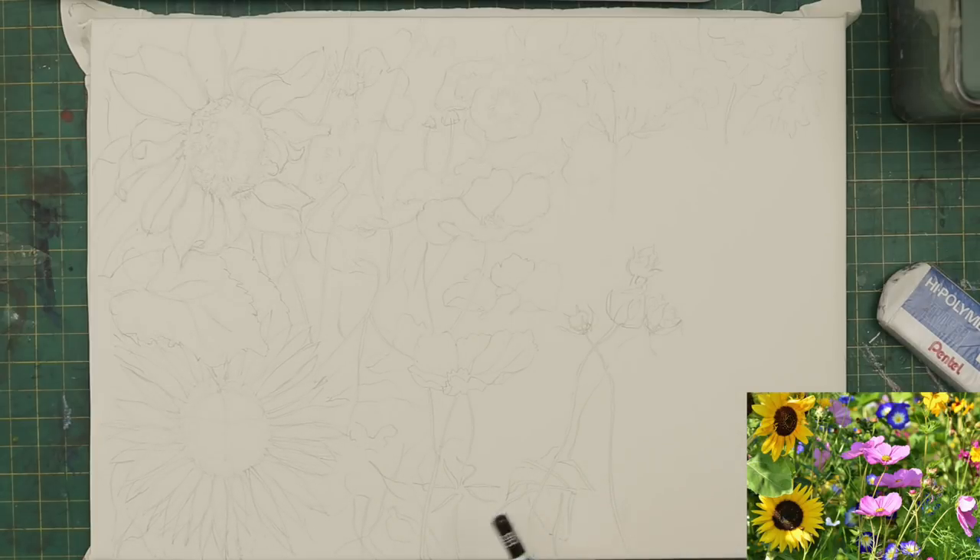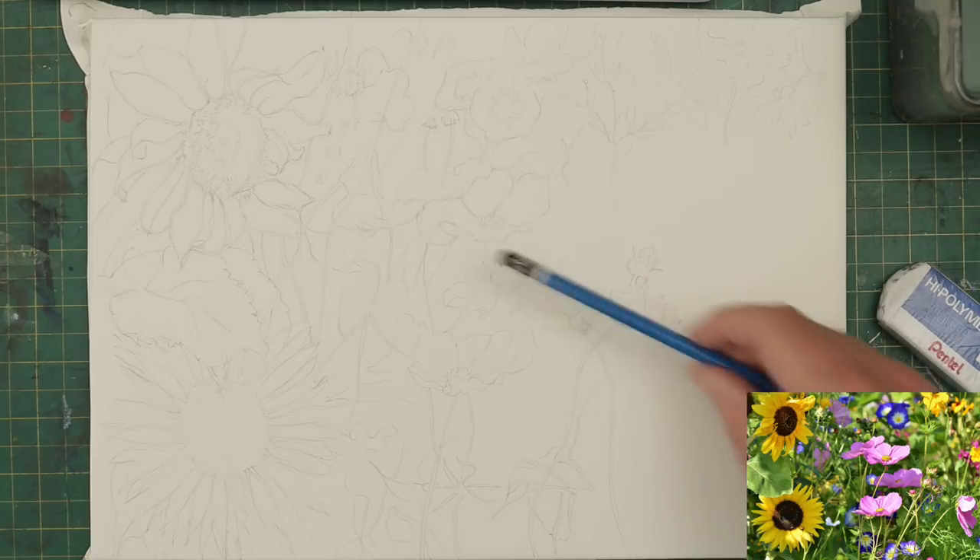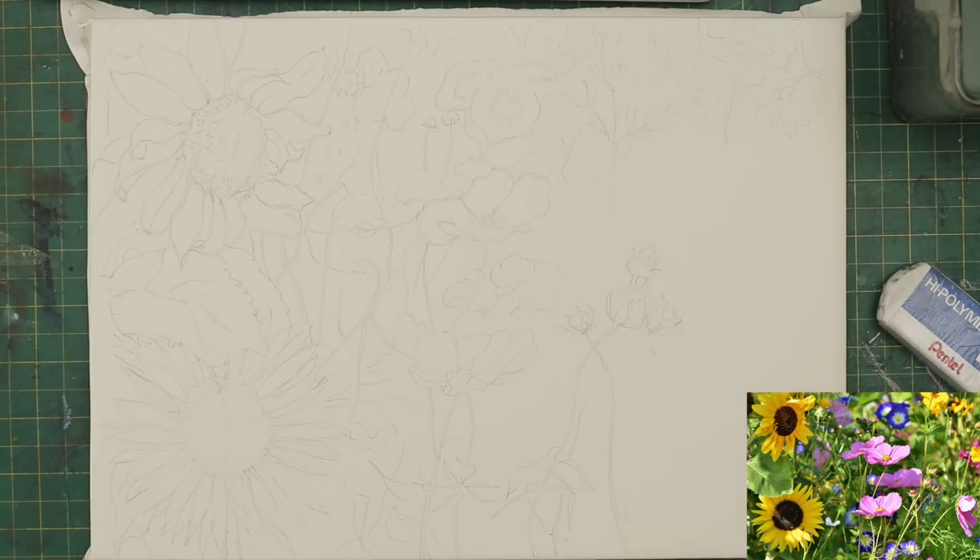We've got a couple of sunflowers and some pink ones - I can't remember what they're called now. That's the first stage, nearly finished the drawing, and then I want to get onto the painting stage, which I'll video. It's not a scene I'm comfortable with or have done lots of. Unlike a landscape, which has become a little bit second nature, this takes a lot more thinking about. I think it's going to stretch me more and I want to do more exciting things with my painting.